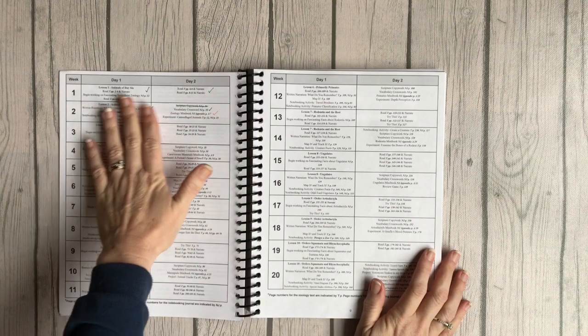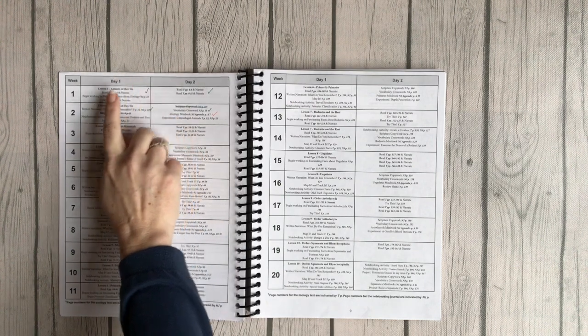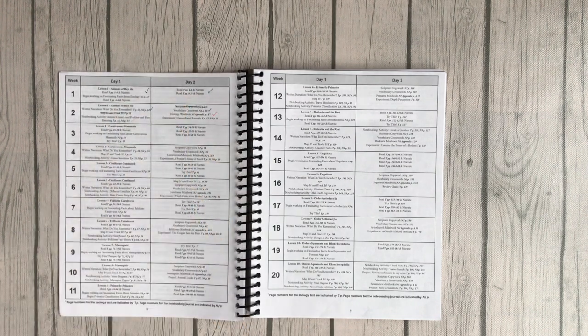This is the great part. It's set up to be done two days a week, which I think is pretty reasonable because it is a lot of information and kids really need time to process what they're learning. What I especially love is they put it plain and simple — if you need open-and-go curriculum, they lay it out for you. Day one tells you exactly what you need to do, whether it's in the notebooking journal or the student book. I would just put a check mark to know we'd completed that part. They tell you exactly what to read and exactly what pages to do — everything is laid out for you.